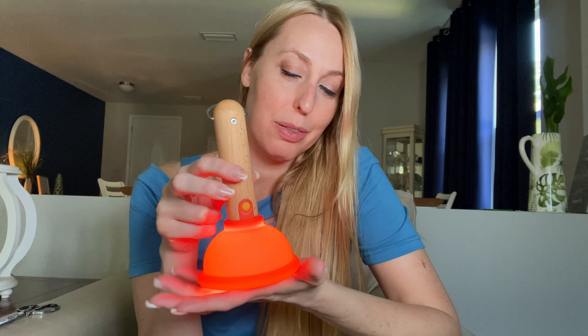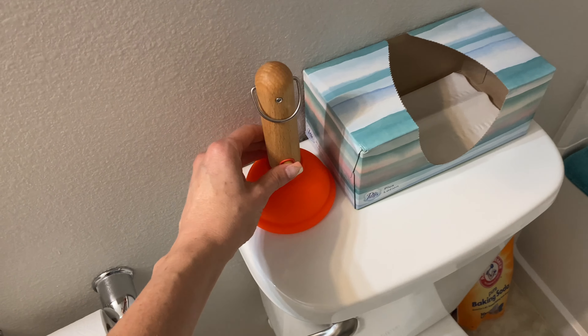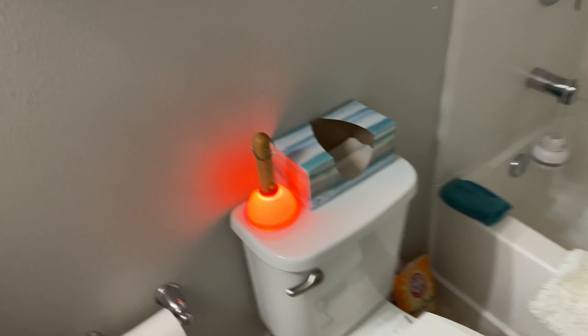And off. You can bring it right over here to the bathroom and turn the light on there.